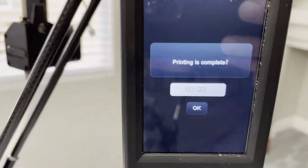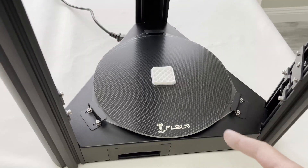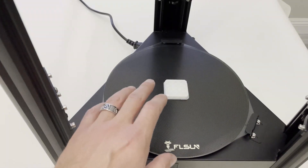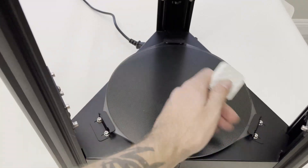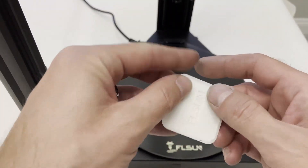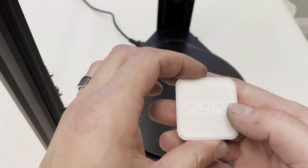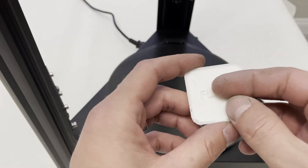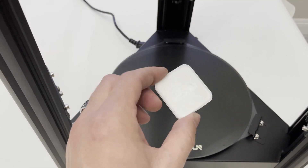So this is saying that it is complete and it took 23 minutes. I'm just going to power this off and let that cool down for a second before we take it off. Now that this has cooled down, this should be pretty easy to remove. So this was the little cube that they had — the test print — and it looks like it printed just fine. It's smooth, there's not any problems with it. So I'm going to jump over into Cura right now and we'll find something else to print to test this a little bit more.